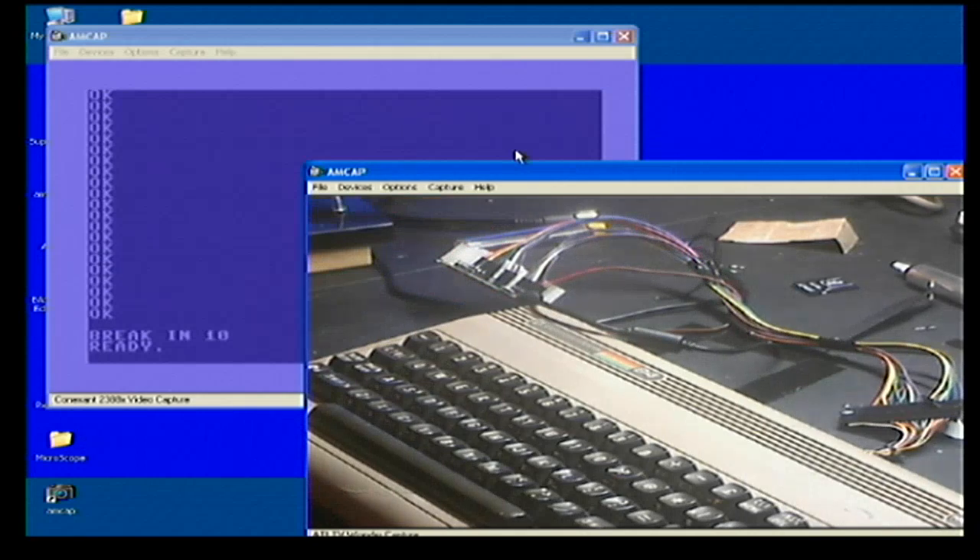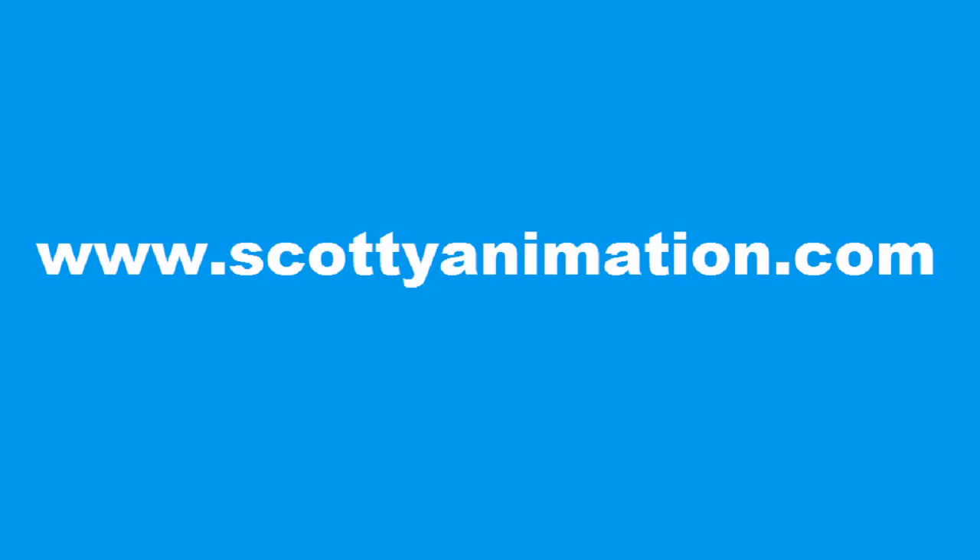I'm really happy with it, so I hope you enjoy this video. If you'd like to subscribe, do so — thumbs up or thumbs down. If you want to be a supporter of this channel, I have a Patreon page. Alright, this is Scotty Scotty Animation — I will talk to you later. For more content you can visit www.scottyanimation.com — there's a lot more stuff on there.